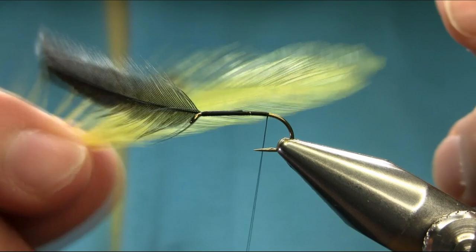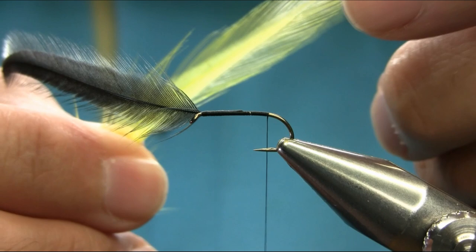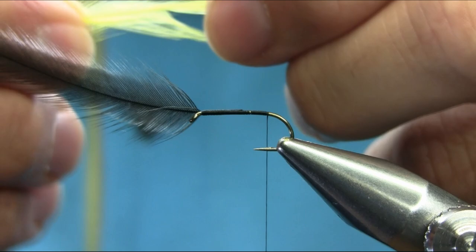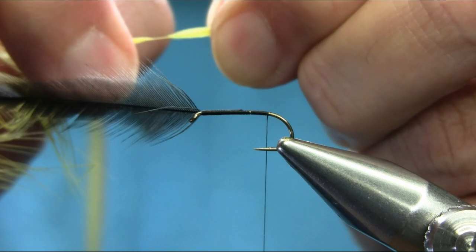This is a Chinese cock hackle dyed yellow. If you can see, the top end of the fibers are very nice and stiff. Just gently stroke them backward and take away the middle piece. That way you can have a nice stiff tail. I need a little bit of a bushy tail, so I'll clean this side so I can have a nice and straight tail.